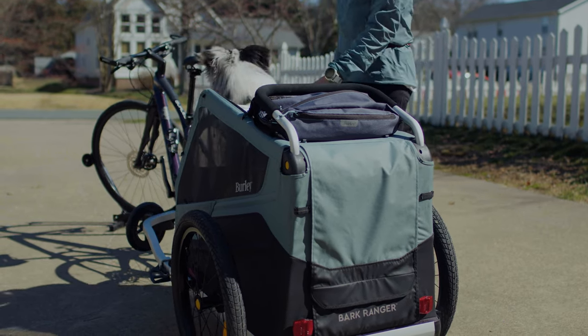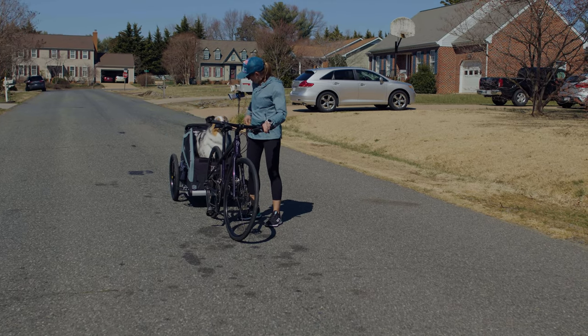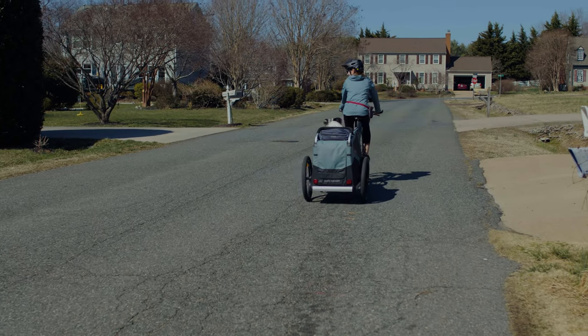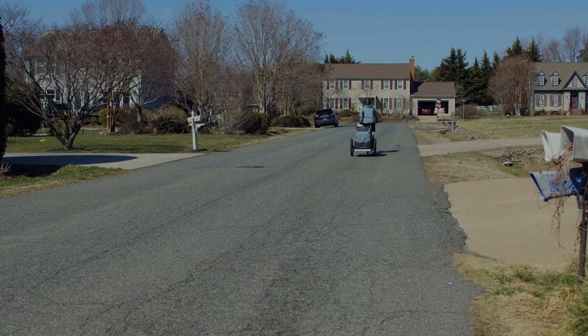Walk your bike around for a few minutes and make sure your dog is settled. When your dog looks relaxed, get on your bike and start pedaling. Choose a familiar road or trail, specifically one you've been training on, so your dog is less likely to get overstimulated.